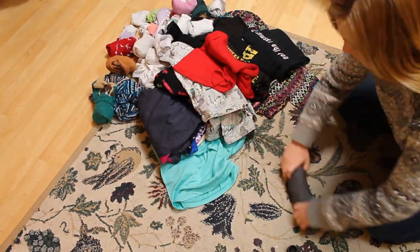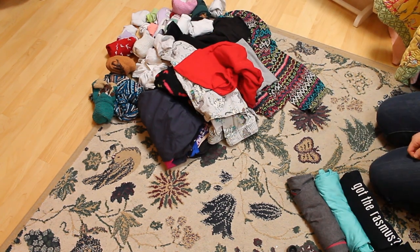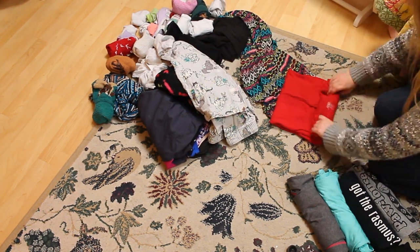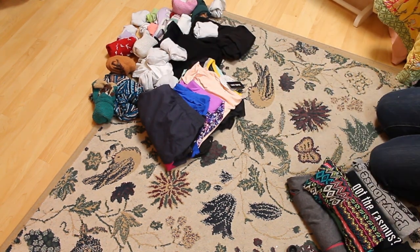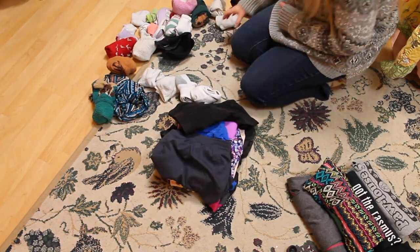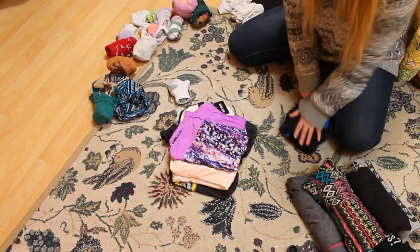Before I address the clutter on top of my dresser, I'm going to tackle the pile of clothes I decided to get rid of or put away for another season. I have a lot of empty space thanks to a previous decluttering video — in my closet outside of my room where I keep all of my hanging clothes. If you want to see my extreme closet transformation, I've shared the link in a card up above.